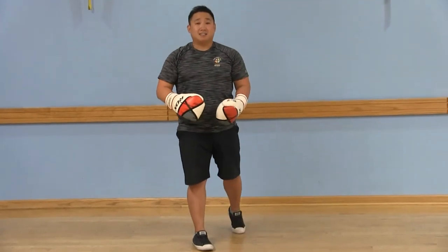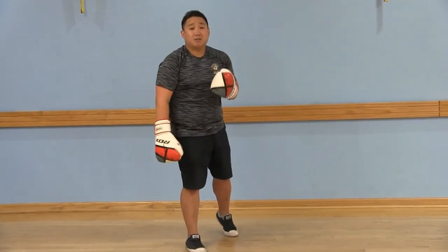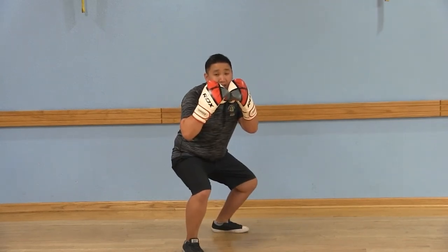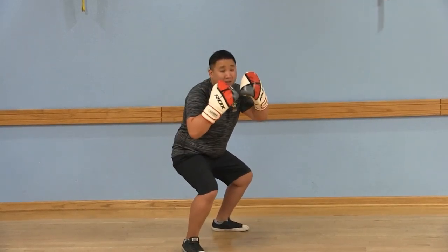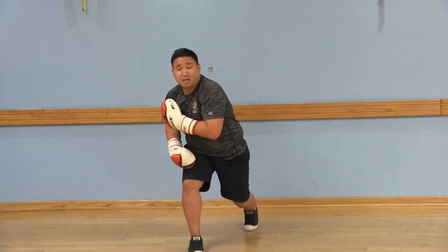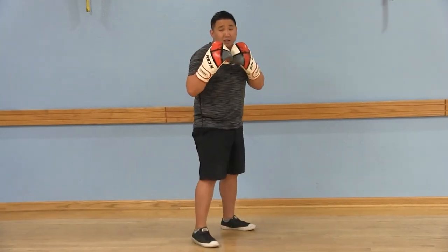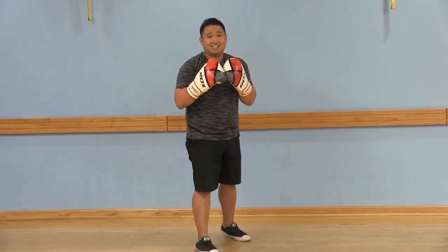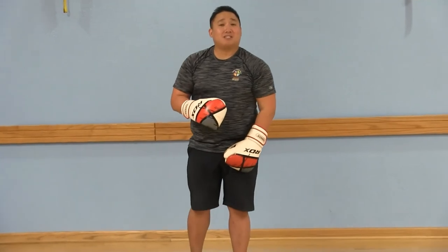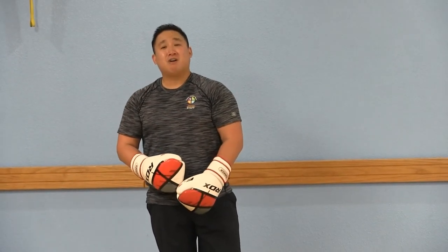Eight is with that strong arm, that rear arm. You're going to squat down, lower your body and knee, thumbs up, rotate through, and follow through with that elbow, and return back to your boxing stance. Make sure you subscribe to LWCA Fitness YouTube channel and stay tuned for more boxing fit tips. Thanks, guys.